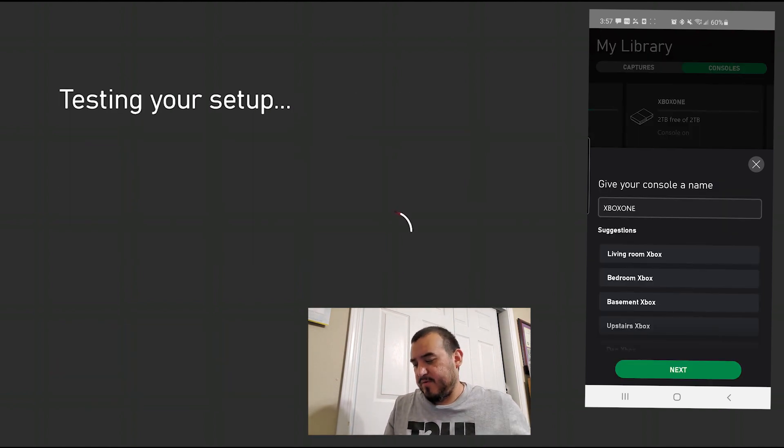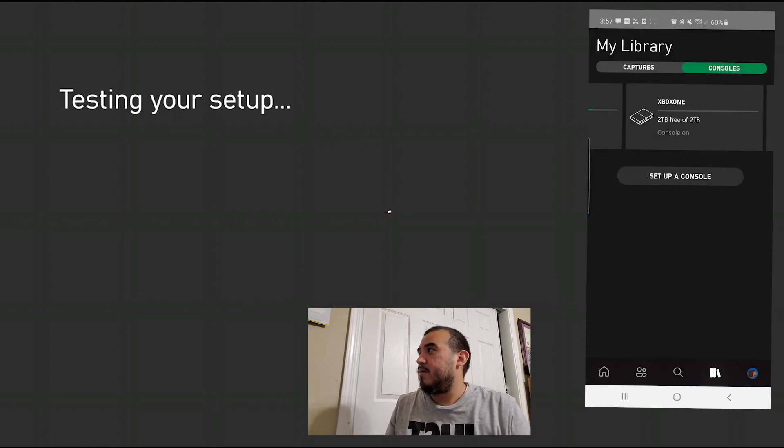You can name your console — it says give your console a name, you just press next. It's working, press next, and then test remote play. Testing your setup, and then once it's set, it's ready.